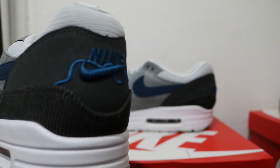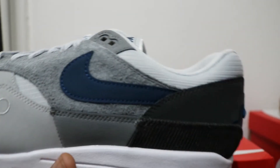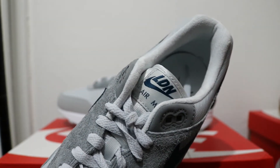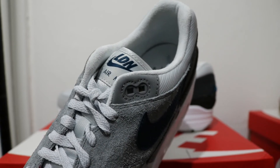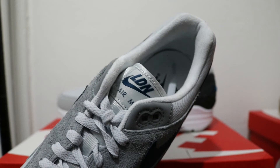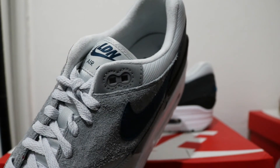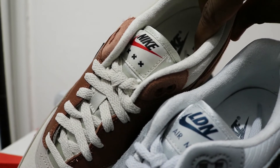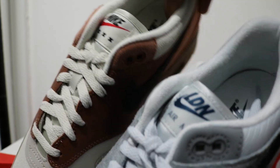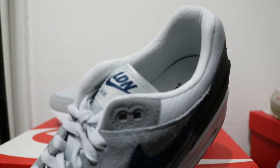Coming towards the heel we've got the River Thames and the Nike swoosh — beautiful. Look at that tongue tab: a beautiful indigo 'LDN' swoosh. I'm not sure what other shoes have got an LDN swoosh, but it's a really really nice touch. Comparing to the Amsterdam, you've got the XXX on that shoe, whereas we've got the LDN swoosh on both sides of the London.